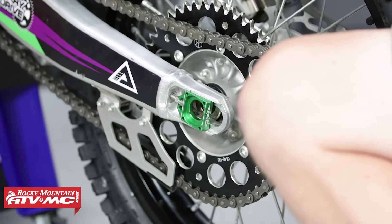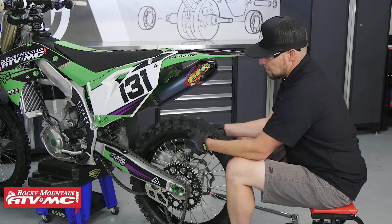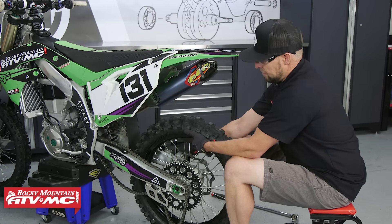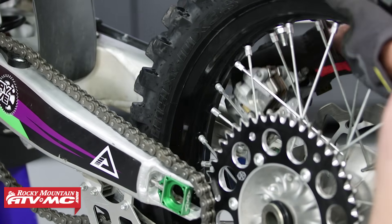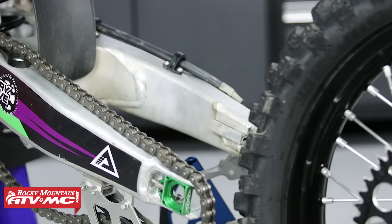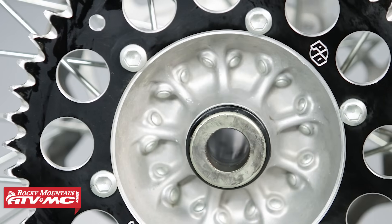Now roll the tire forward a little bit and remove the chain. Once the chain is off, switch hands — use your left hand to hold the wheel up and grab the caliper with your right hand, and slide them both out together. Then pull the caliper out of the way and roll the wheel the rest of the way out. Make sure not to lose your wheel spacers, and don't lay the wheel down on the rotor side — you don't want to damage it.